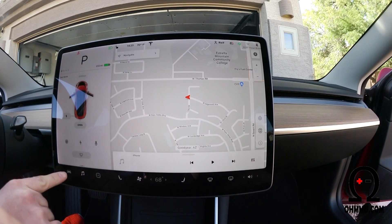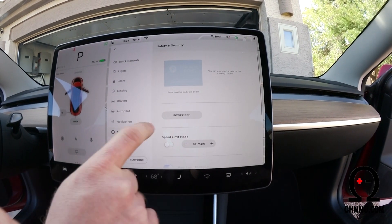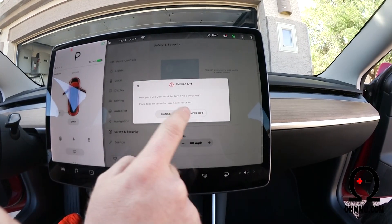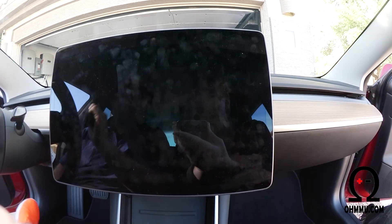Open the front, then press the vehicle icon on the bottom left, go to Safety and Security, then Power Off. It'll ask if you're sure. It'll stay powered off until you push the brake pedal.